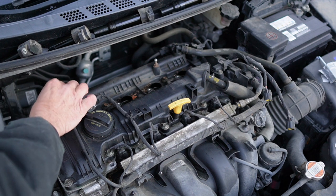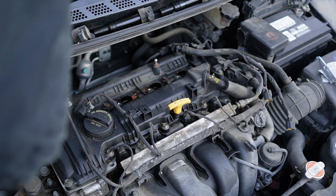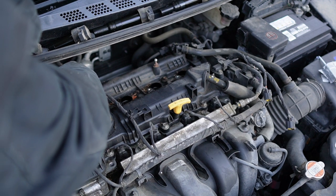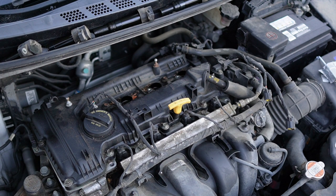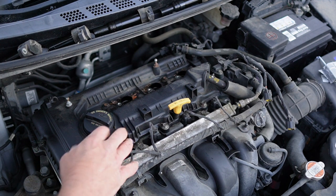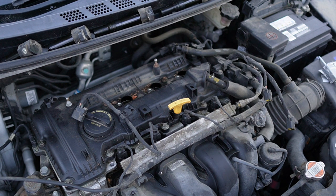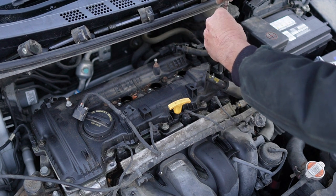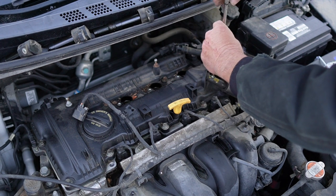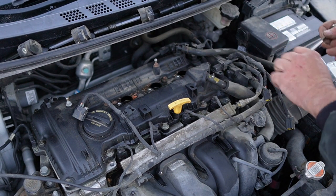And we're going to pull this out. It looks like this is broke, so we'll just move that out, and we'll see about unplugging this back here. We'll move that out of our way, and our coil wires are already out of our way here. And we need to come over here — we've got two sensors right here we've got to move out of our way. This is just going to be a quick job today, fellas, so hand tools it is.